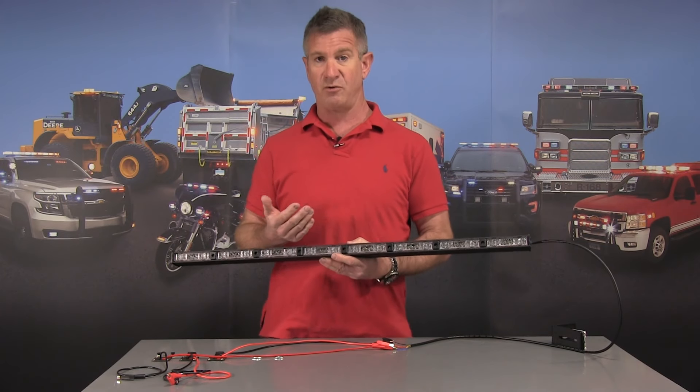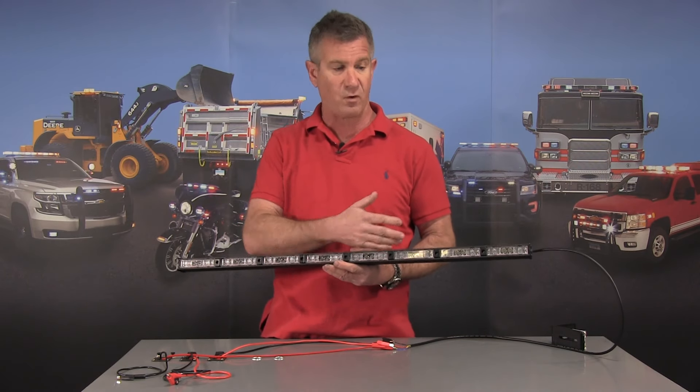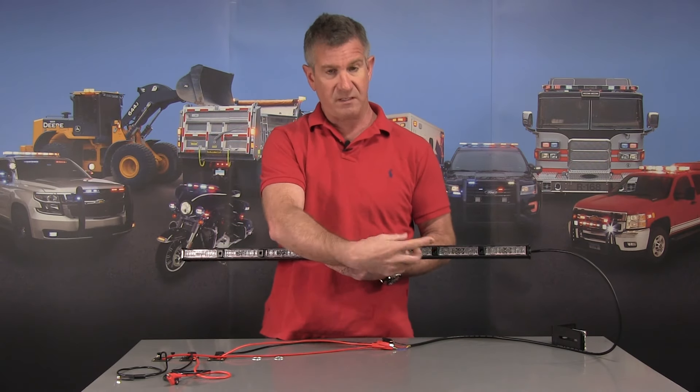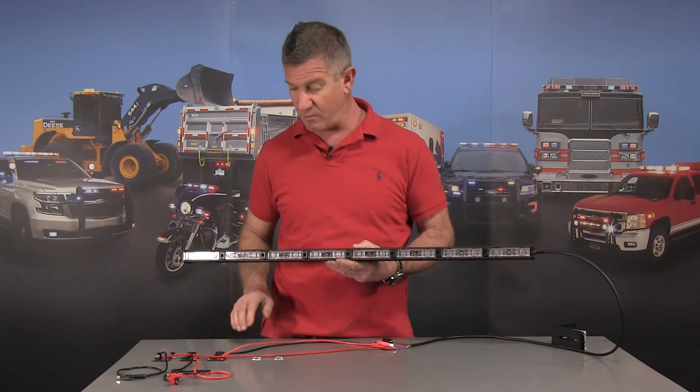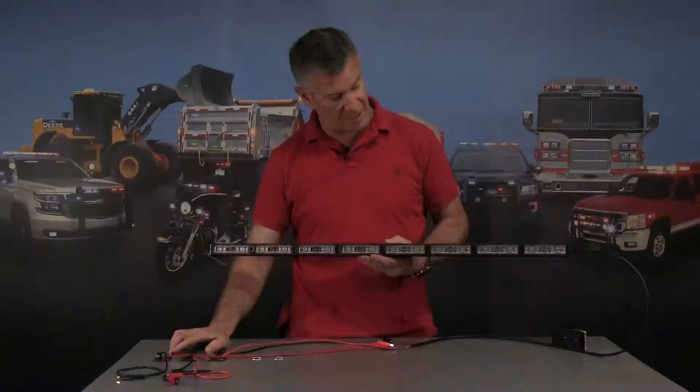And if you change positions in your department, decide you want to add an amber to a blue light or so on and so forth — two screws, take the module out, unplug it, plug in a new module, which we will have for sale on the website. So let me demonstrate some of the flash patterns for you.